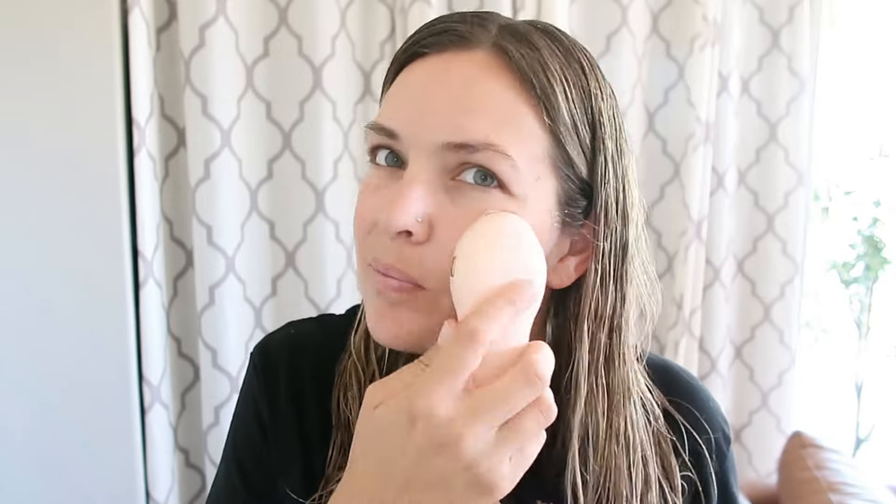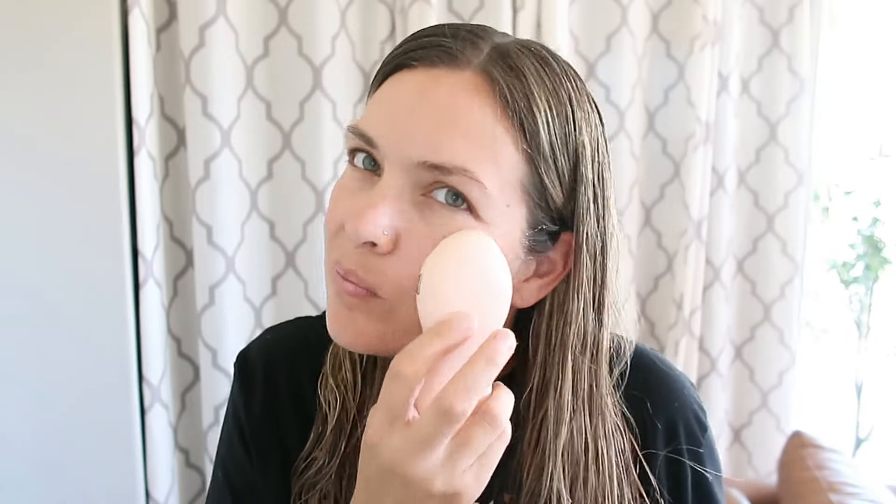You can choose any setting for the strength. They do recommend starting with a lower setting just to make sure you can handle it and then going up from there.